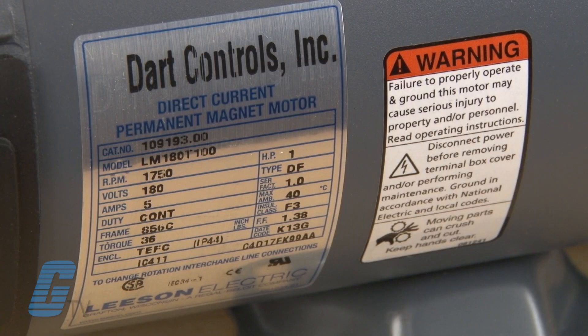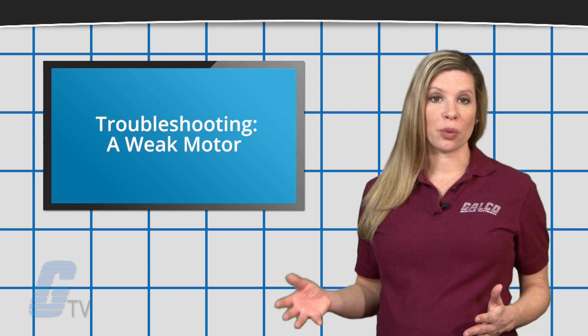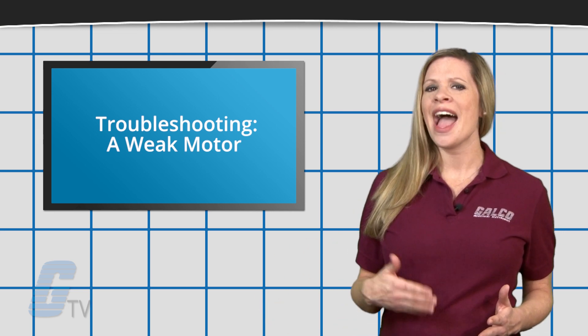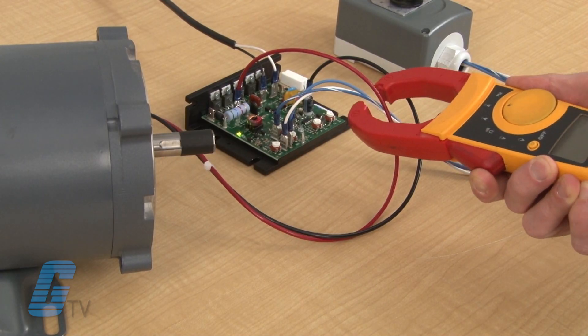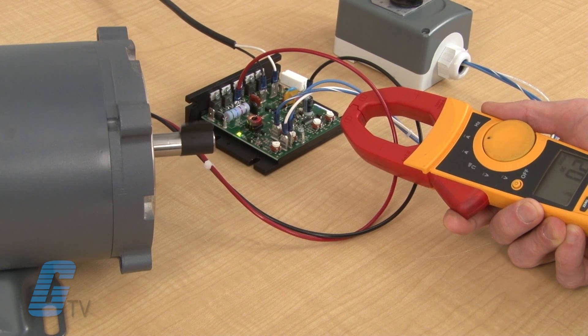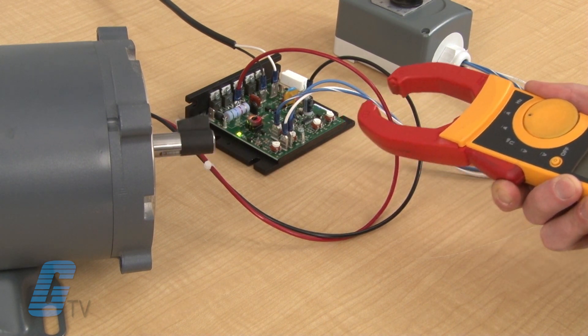Check to make sure that the motor is sized properly for the application. An undersized motor may not be able to perform the work required, regardless of how much current you allow it to draw. To test, measure the motor current draw, and if it exceeds the continuous duty rating, the motor may be too small.